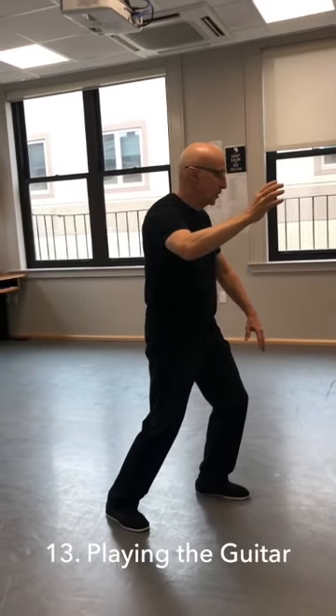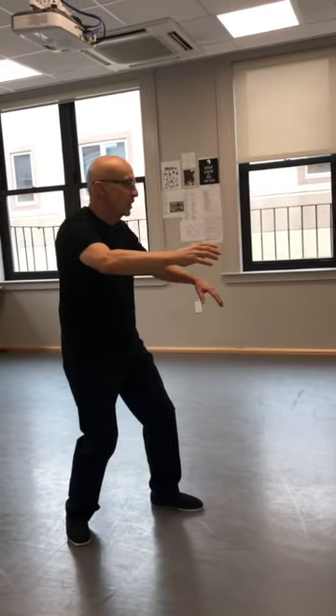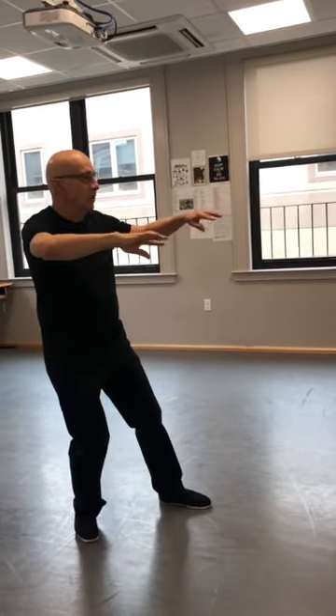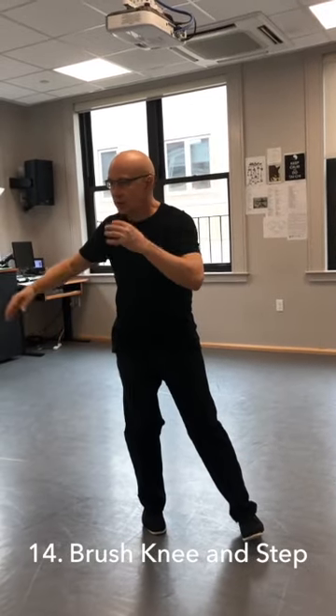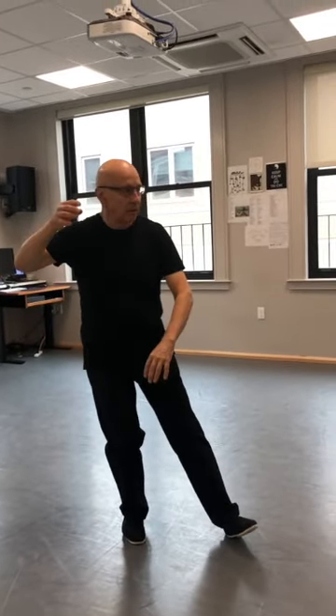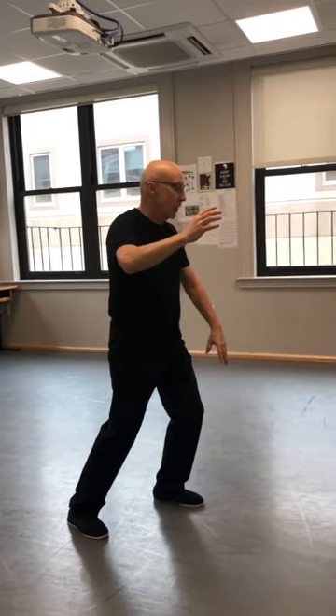Now this is play the guitar. Pick up the back leg off the ground, reach out, shift back. Float your hands up to your heart, and come to center, complete the posture — empty on the front heel. Second brush knee: turn back, step, and four. Four moves as opposed to five.